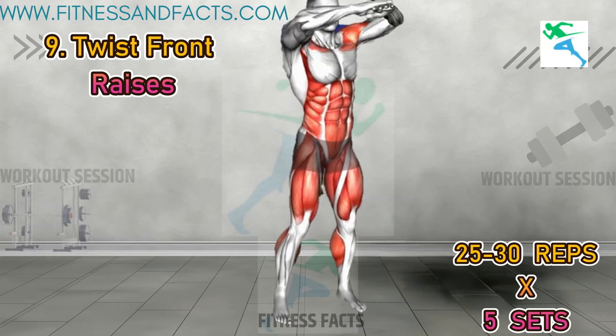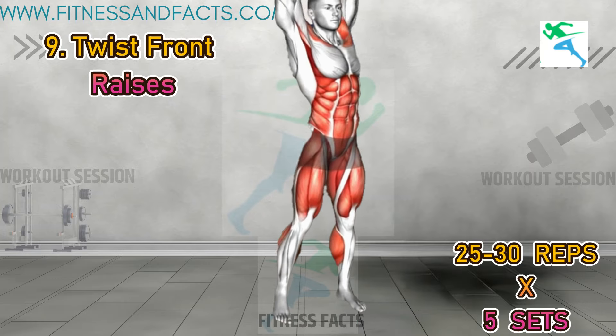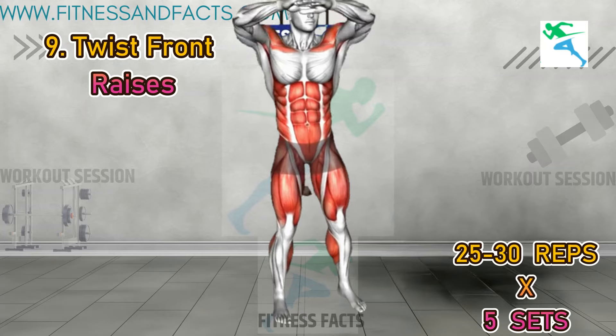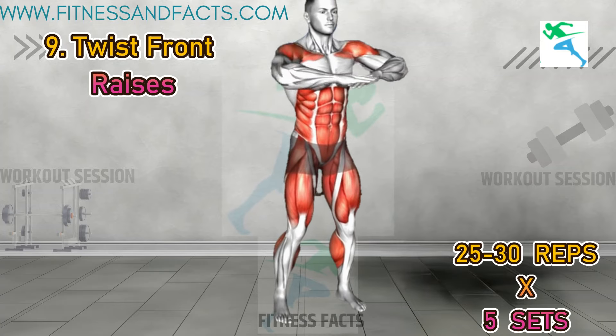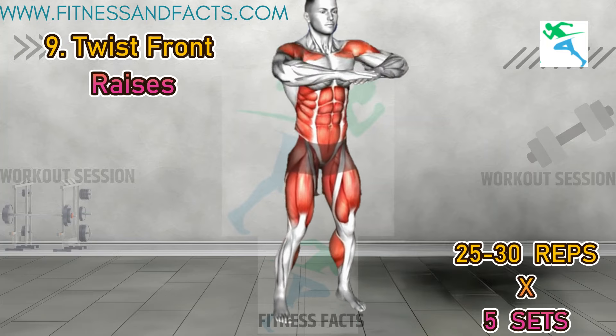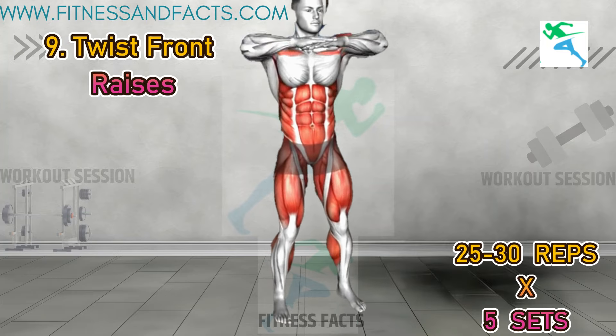Twist front raises. Finish strong with twist front raises. Stand with your feet shoulder width apart and clasp your hands together. Keeping your core engaged and spine neutral, lift the hands above head height. Rotate your body, then lower the hands and move to the body's other side, focusing on the mind muscle connection with each repetition.